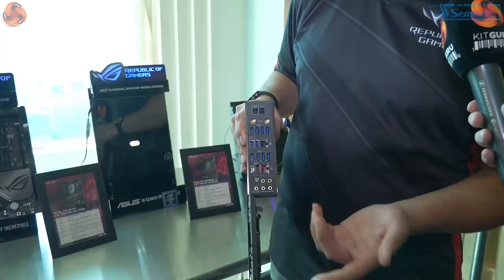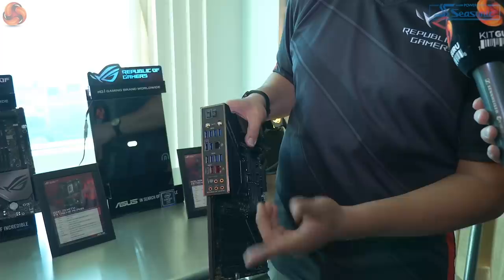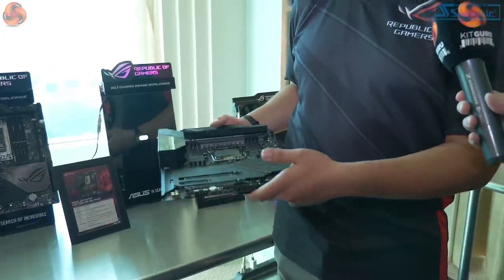You have 10G LAN, traditional 1G LAN, RGB illumination for the high-end audio, 160 MHz Wi-Fi, the fully integrated IO shield, and our LiveDash-based display. Overall, if you're looking for the best when it comes to either X399 or X299, it'll either be the Alpha or the Omega.